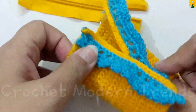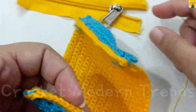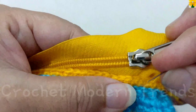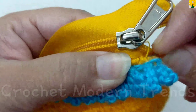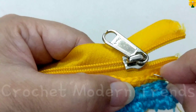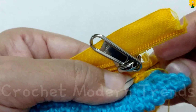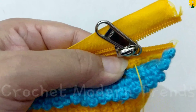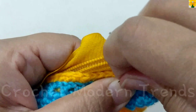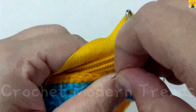When the edging with yarn of color B is completed on both sides of this coin purse, we are going to add a zipper. We have to sew this zipper on both sides of this coin purse with simple stitches in the same way. Complete sewing the zipper on both sides and we will meet again when the zipper is joined to both sides of the purse.